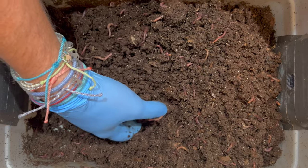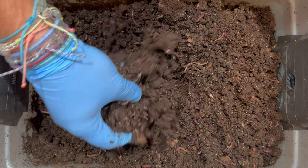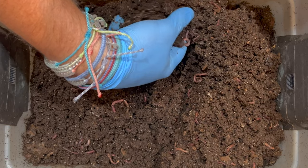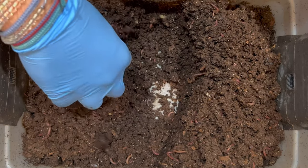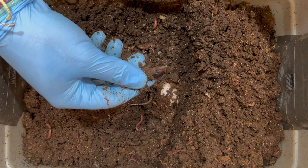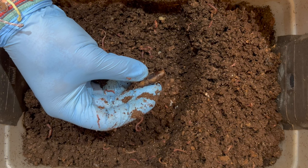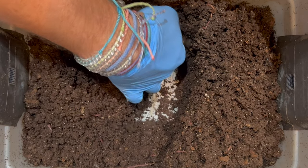I am seeing some mites in there, but not in the quantities there were before. I don't want you to think mites are just really bad and you have to get them out no matter what — mites do a really good job in the worm bin of shredding food and making it smaller. But when they get overwhelming or you see big population booms, that means the parameters in your bin probably aren't ideal for the worms. I found what looks like a date seed — it's hard as a rock, so I'm just going to take it out.